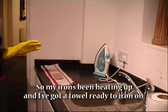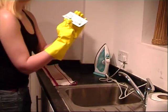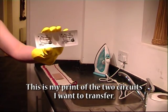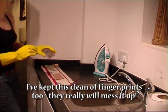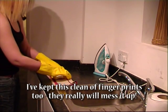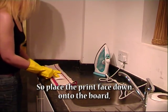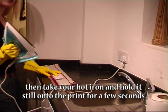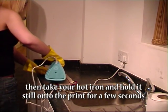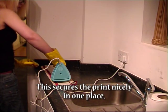My iron's been heating up and I've got a towel ready to iron on. This is my print of the two circuits I want to transfer. I've kept this clean of fingerprints too — they really will mess it up. Place the print face down onto the board, then take your hot iron and hold it still onto the print for a few seconds. This secures the print nicely in one place.